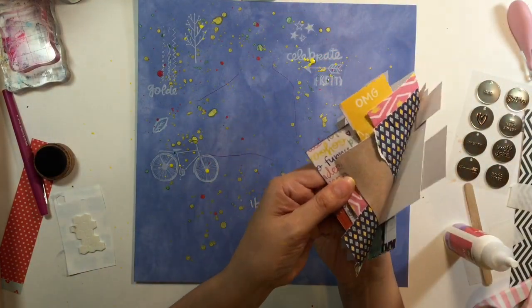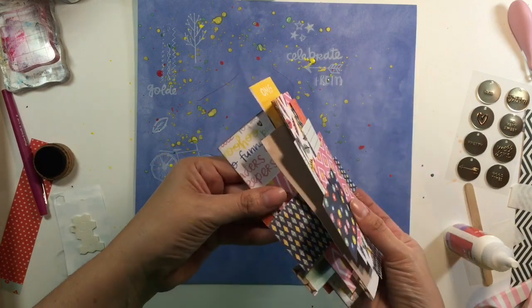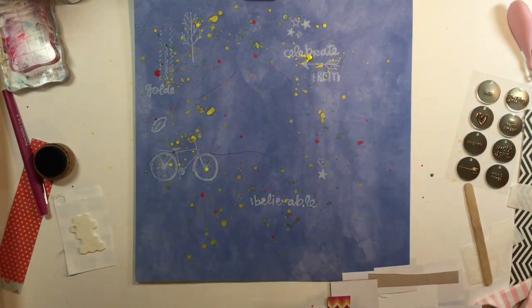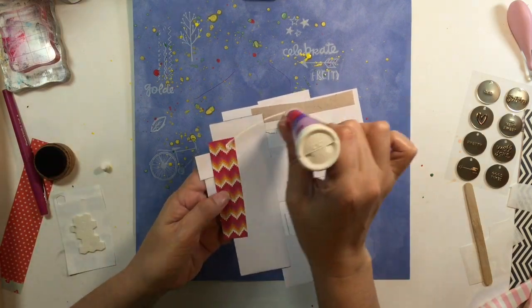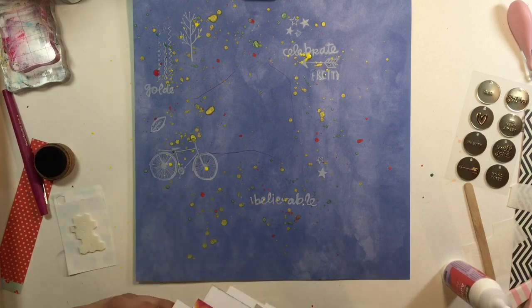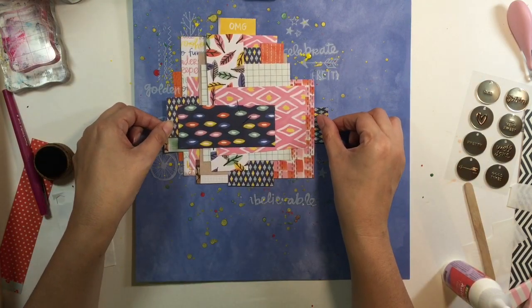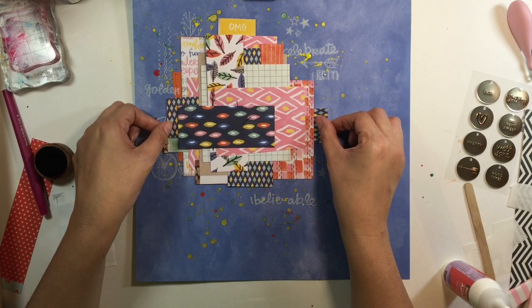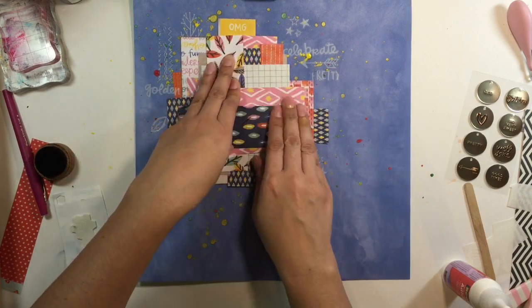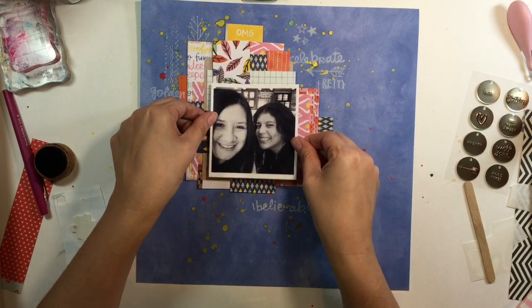I used my Heidi Swapp in yellow, cherry, and some type of green — I forget exactly. I'm just showing you my layers here; they're just leftover pieces from a six by six pad or 12 by 12 pad. I put some glue down and set it in place. I sprinkled with my Heidi Swapp, and then I go ahead and put my layering piece down. I just love how it all goes together because it's all from the same collection.